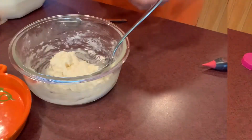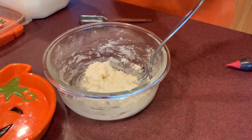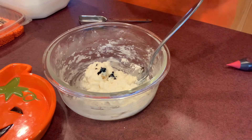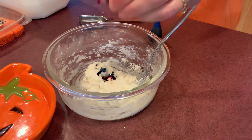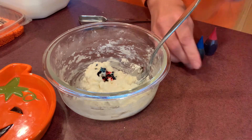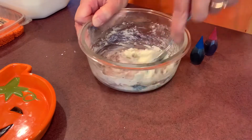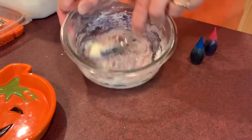Since it is Halloween, I think purple or orange frosting is kind of fitting, although white is just fine as well. So there's two drops of blue and two drops of red — red and blue should give us purple frosting. Stir that around a little bit, and we're getting a nice purple color.